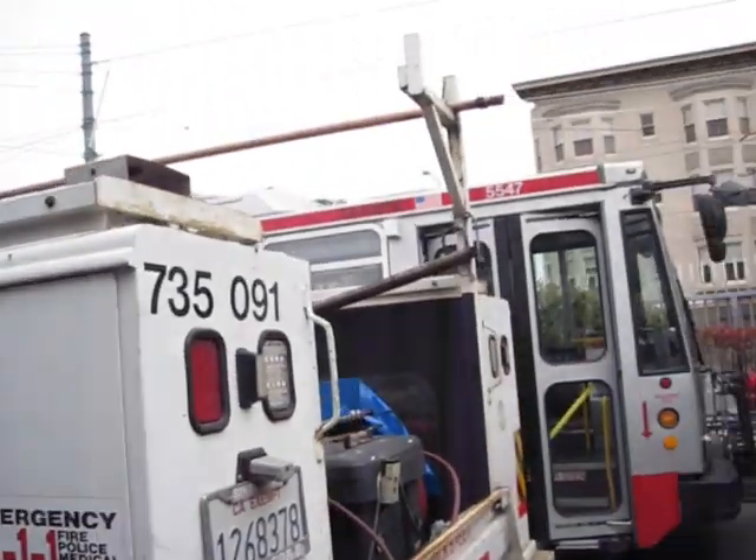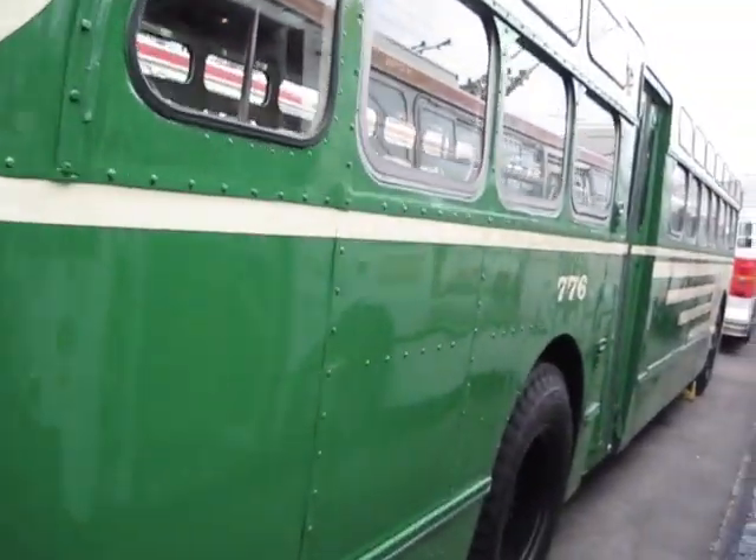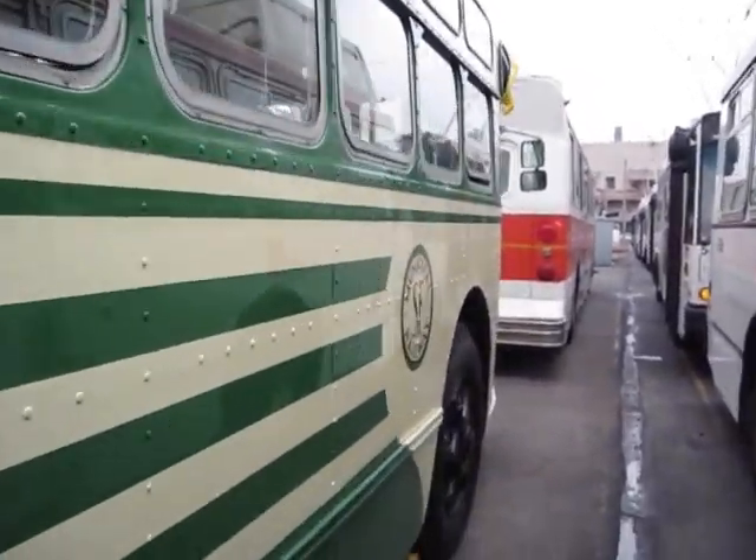I'm getting ready to pull out on Code 5510 right now, but look at what we got here ready for the Muni Heritage Weekend. We got the Marmon Harrington and the old Flyer ready to go.